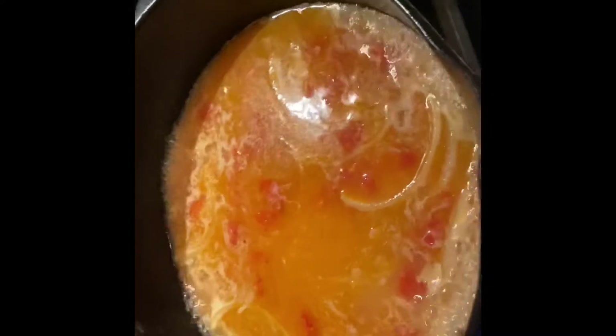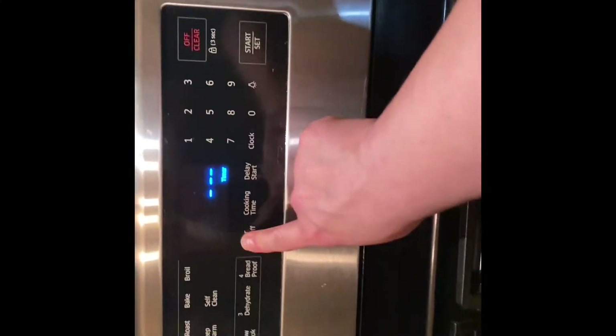Now we're going to let this get to a nice good boil. It does it pretty fast because it's on high and already pretty hot. Then we're going to lower this down to low — see, very small flame — and put the lid on.